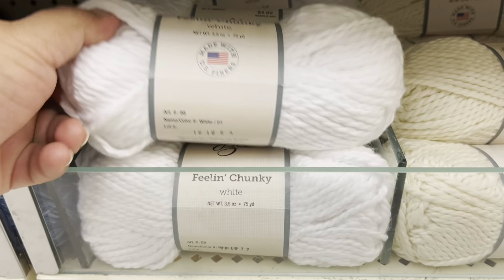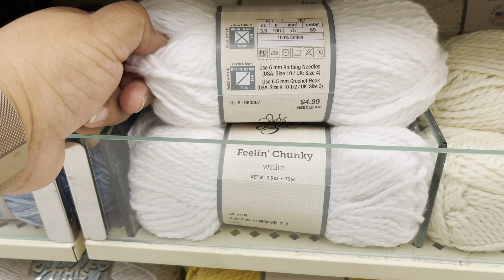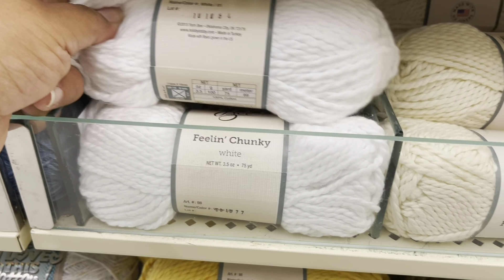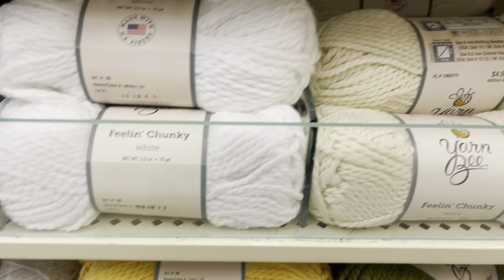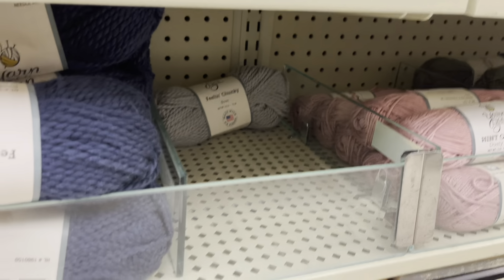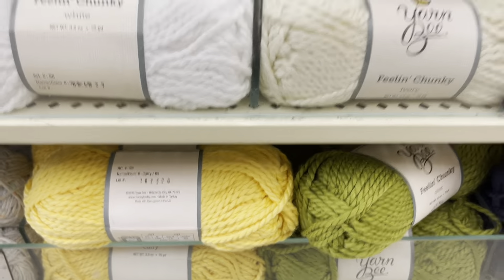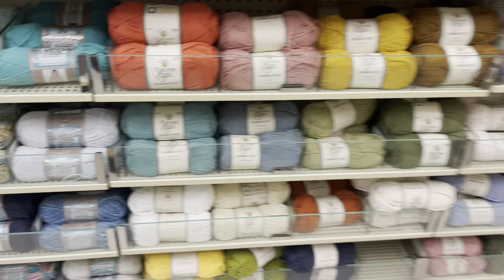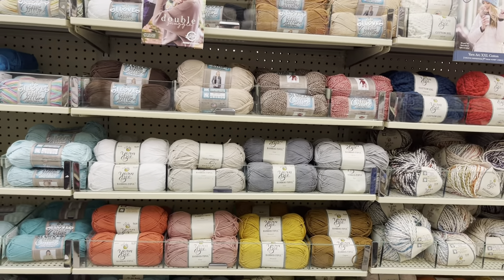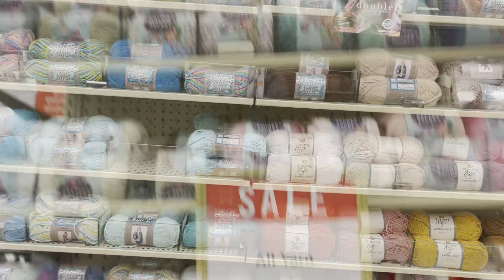This is the yarn I'm going to do a review on — I'm going to work with it and see how it goes. It's 100% cotton and it's super, super soft. These are the only colors they have, and they have the gray really in the back. Let me go see if I can find more different cotton.